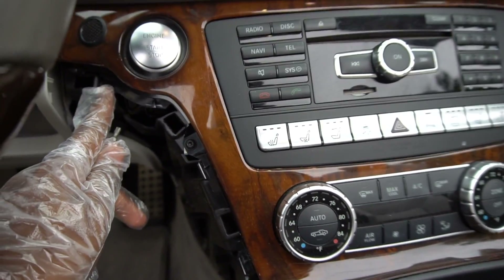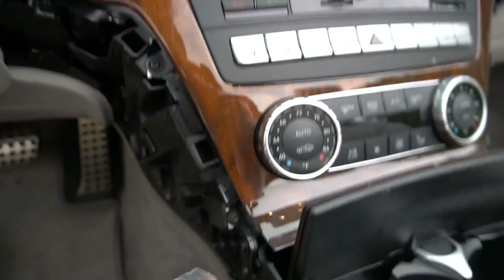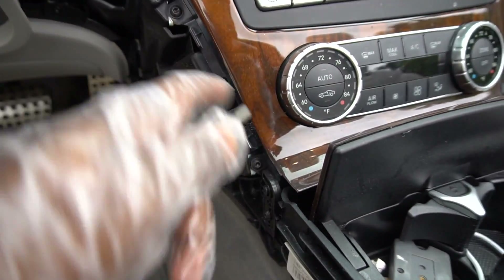Now we've got to remove the three T20 screws on either side. You can see there's one up there, one there, one there. There's also a T20 holding this bracket right over here which has to come off — that kind of holds this piece in place. So there are four on each side in total.